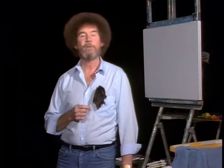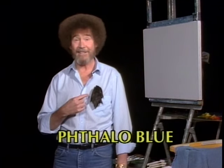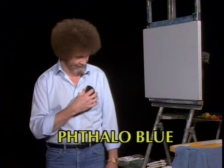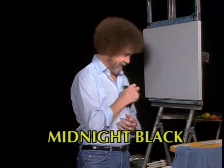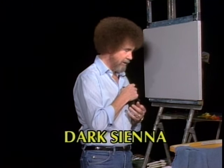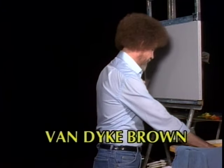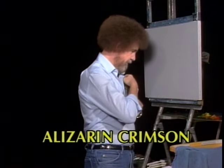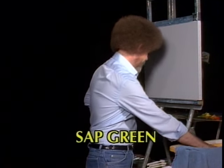Let's have them run all the colors across the screen that you need to paint along with me today. While they're doing that, I'll see if I can get these rascals off my shirt and we'll get started. This is like pulling leeches off — they have unbelievable little claws. You don't have to worry about them falling.